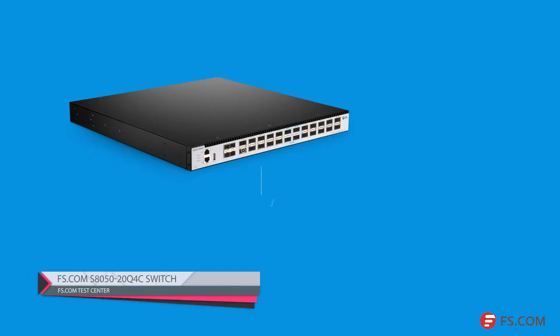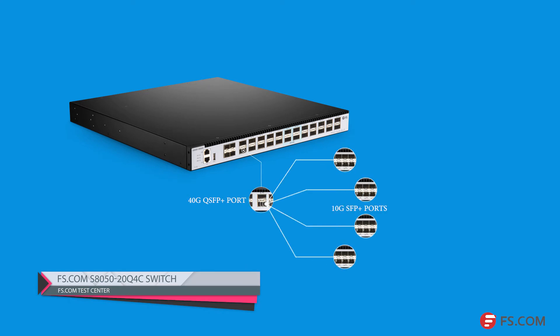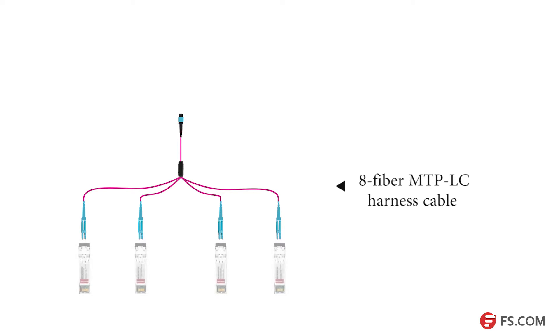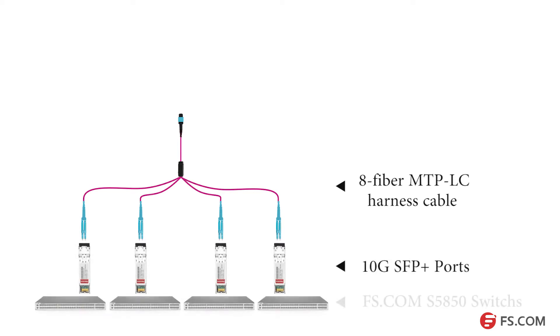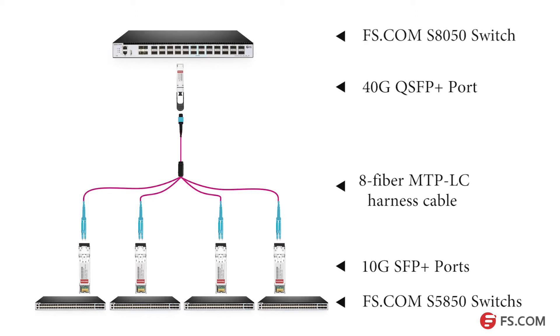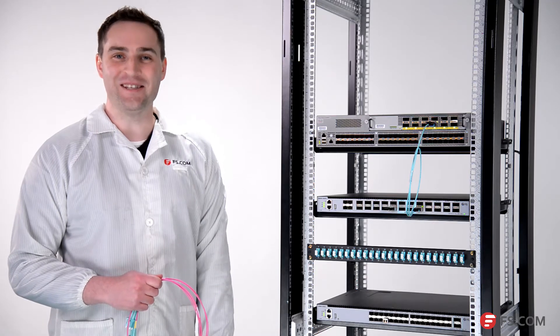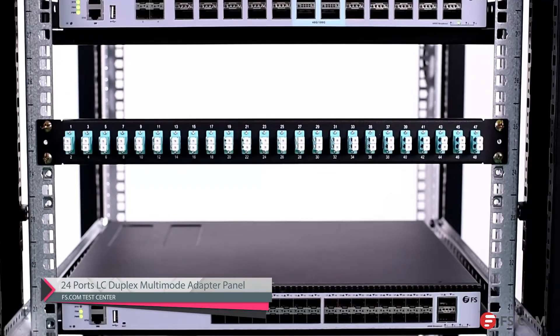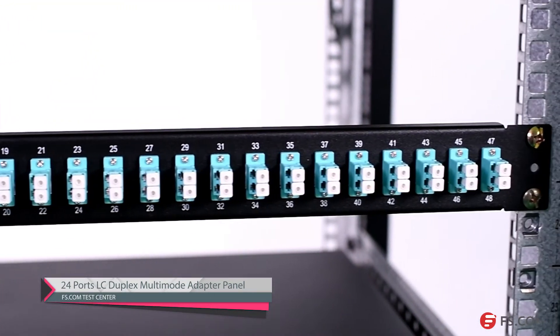Since each 40-gig QSFP+ port on this switch can be used as four 10-gig SFP+ ports, I'll now use eight-fiber MTP-LC harness cables to connect the 10-gig SFP+ ports of the switches and the 40-gig QSFP+ ports of this switch. In order to manage cables easier, we use a 1RU 24-port LC duplex multi-mode adapter panel.